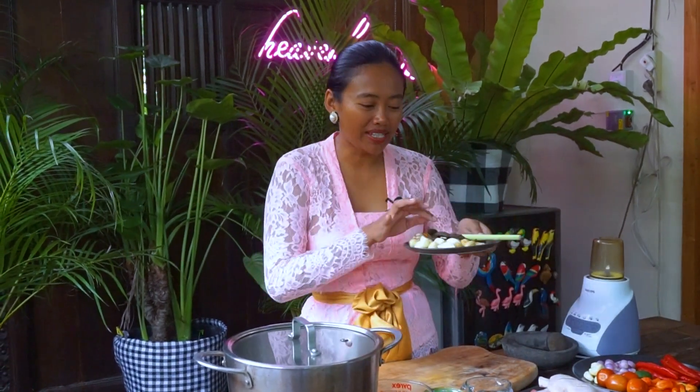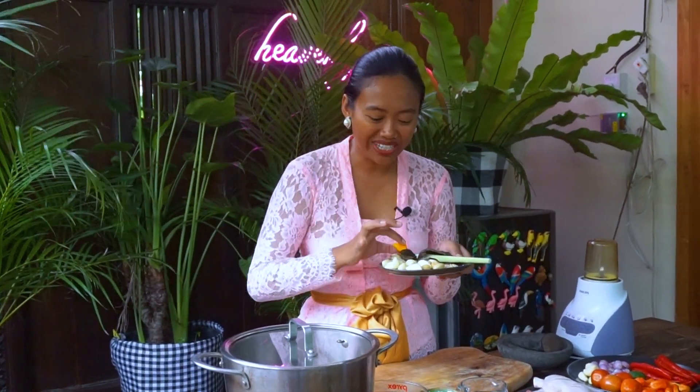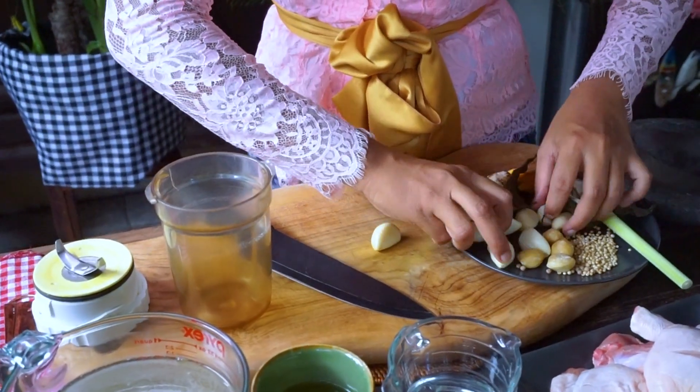First I'm going to prepare the paste. For the paste I'm using garlic, candlenut, coriander seed, white peppercorn, and turmeric. I cut the garlic into small pieces.